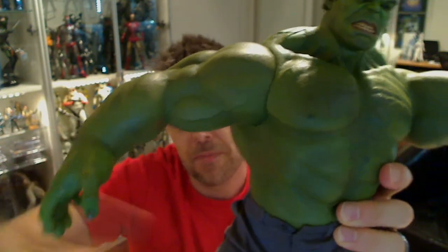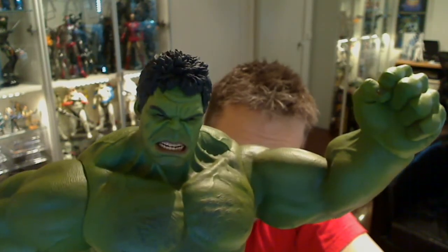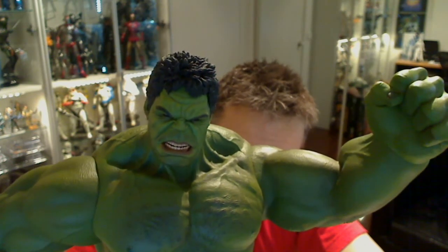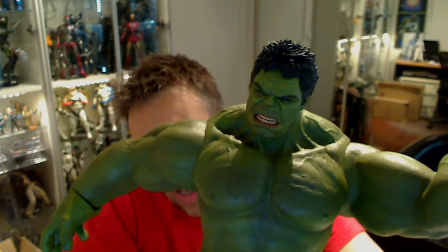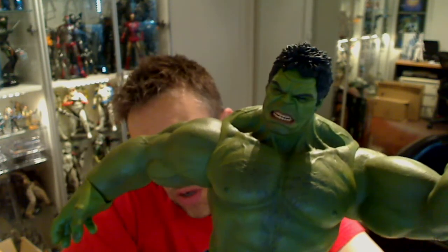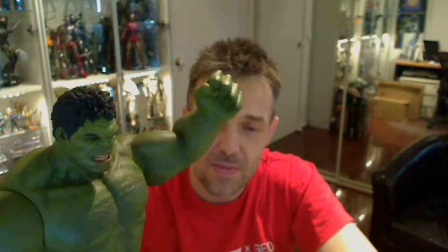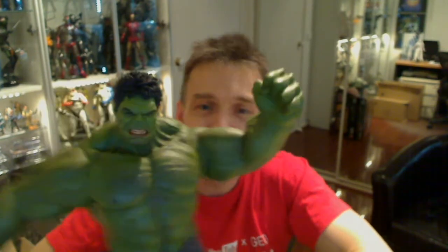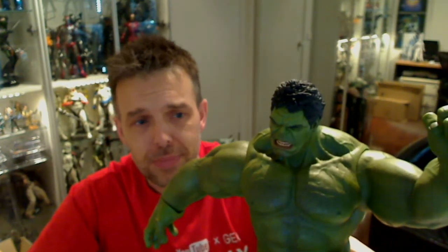Not for everybody but I thought it was an essential one, and DC and I are very happy we picked him up. We'll do a full review with all the Avengers in the cabinet to show them all off — Mark VII is on its way so the collection is nearly complete. Let us know what you think — give it a thumbs up if you like this, or not, and leave a comment below. Is Hulk for you?